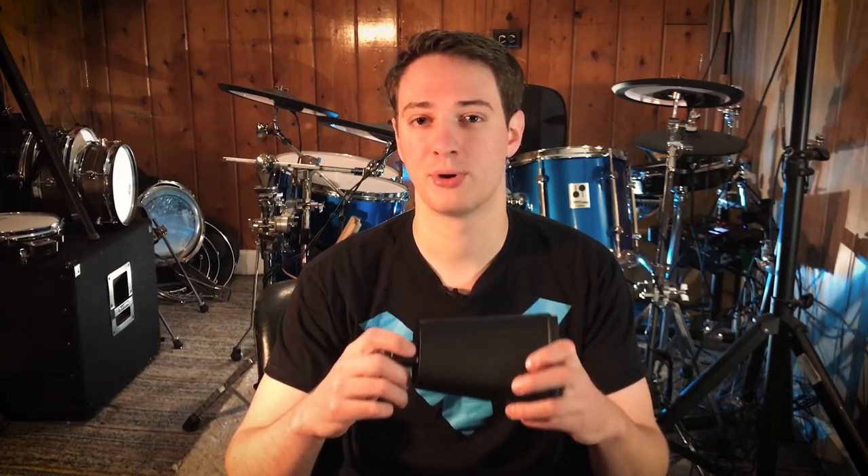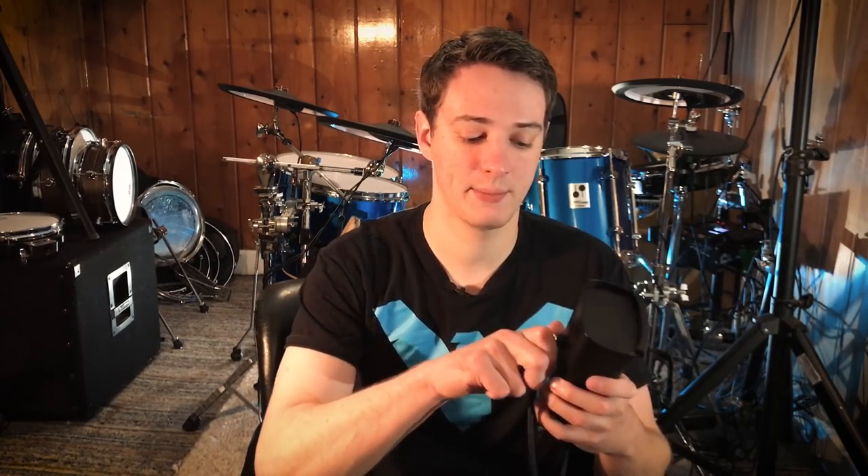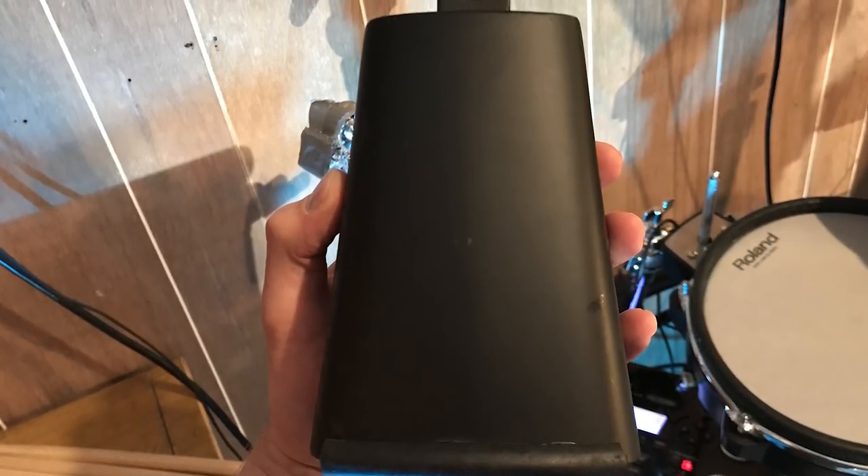Let's start off with the construction of the product. It's just a standard acoustic cowbell. The input for the cowbell is right here on the bottom — you just take any cable, mono or stereo, and plug it in just like that. This is a single zone cowbell. On the top of the cowbell you have this rubber rim, sort of like what comes on all electronic drum sets. It helps dampen the sound.